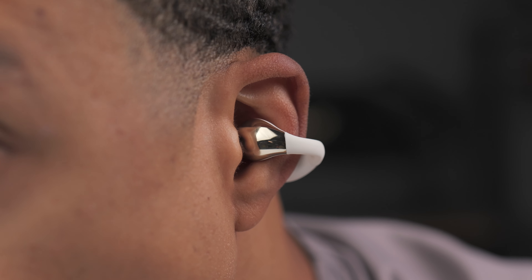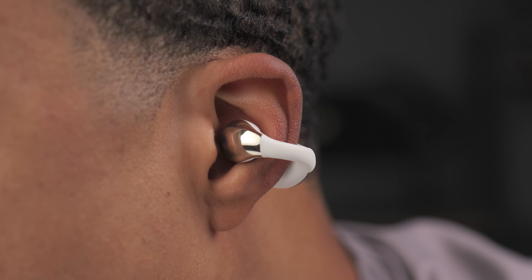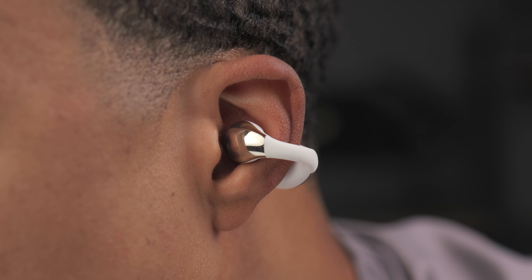This might be the best $37 you could spend. These are the QCY CrossSky C30 — an open-style earbud that have all the bells and whistles at a fraction of the cost.